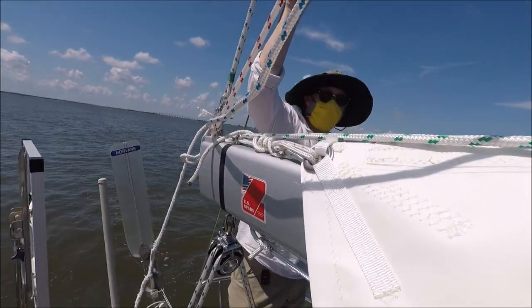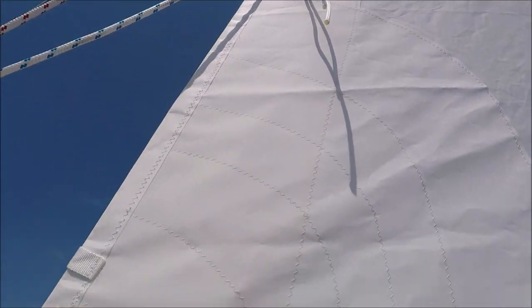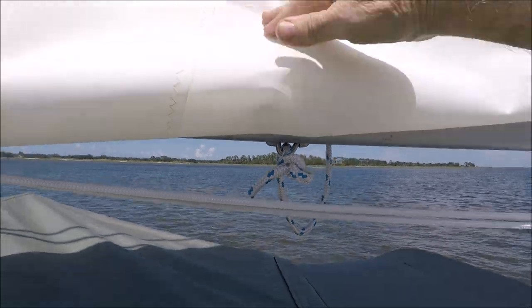These lines come aft and they come out the sheaves at the end of the boom, go up through the reef points and then tie off underneath to those slides.